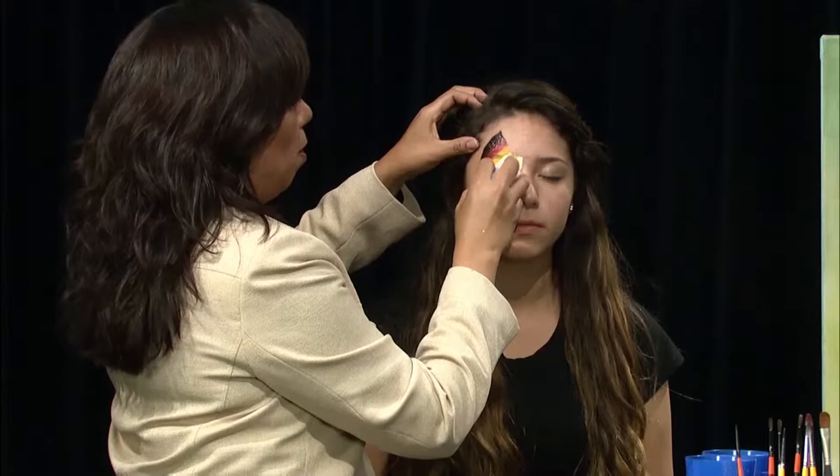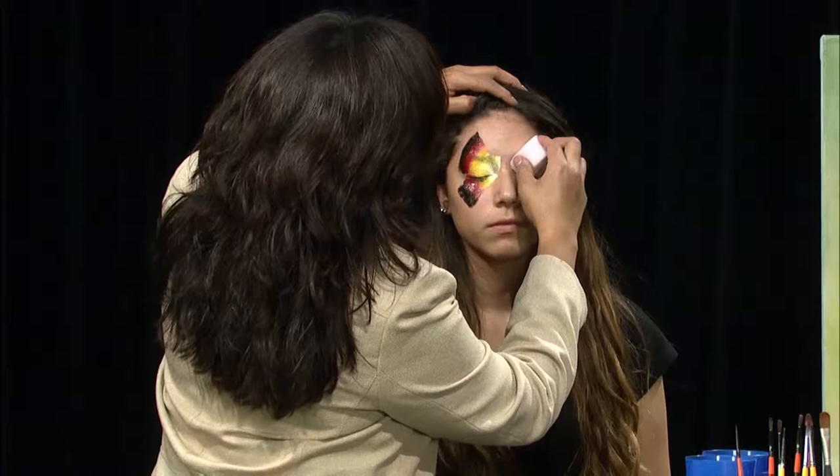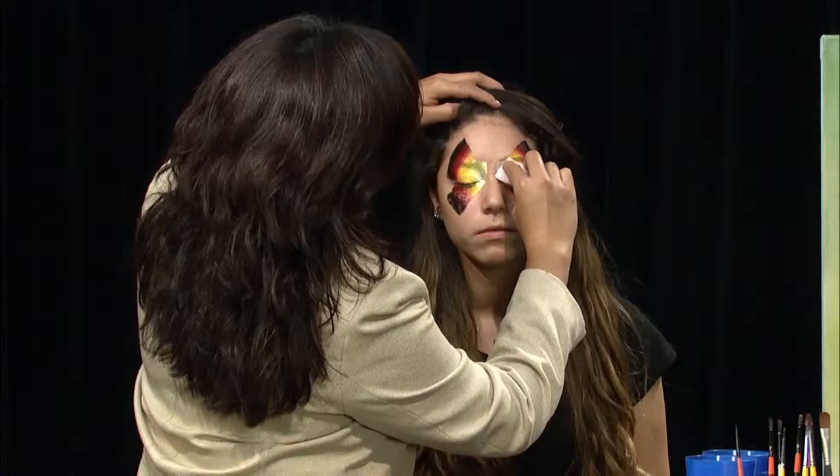Here we get a nice butterfly shape. And I'm going to do the other side of the face. I'm just going diagonal from the corner of the eye, laying my sponge down and patting down, laying my sponge down again, patting upwards, to get a nice butterfly wing.